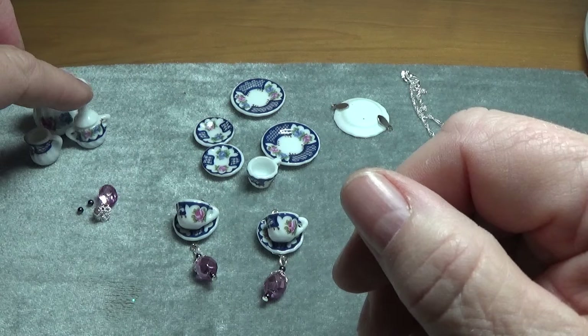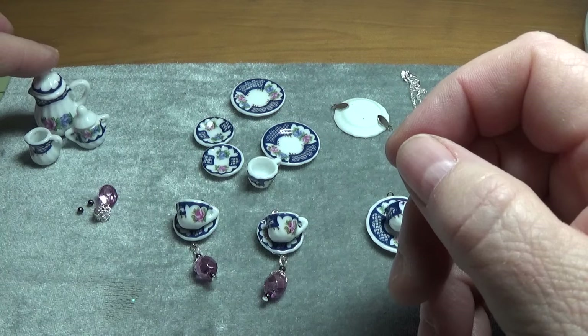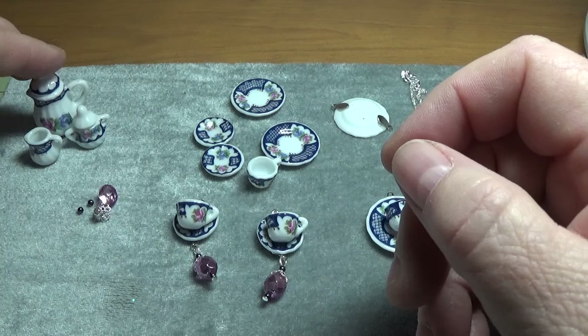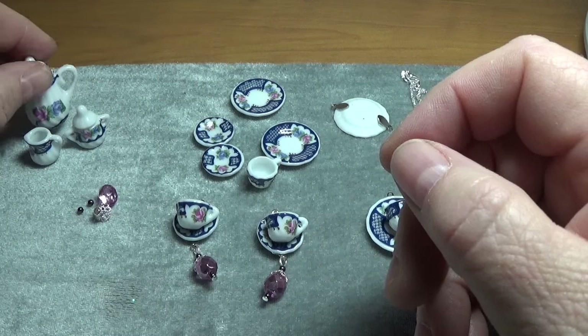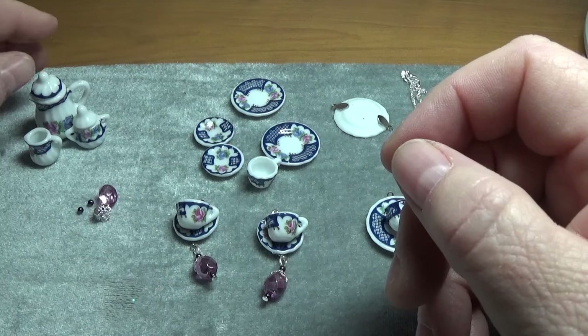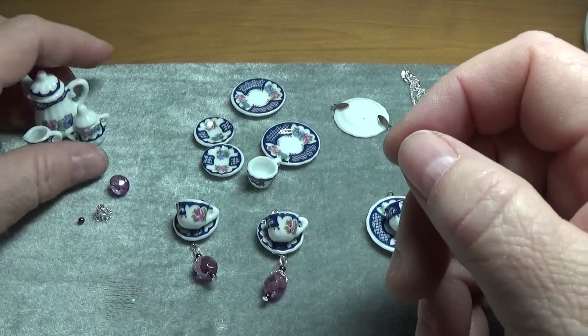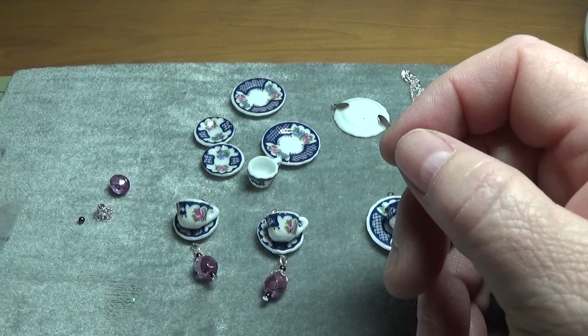However, I'm not going to be using these as charms — I'm going to be saving these. I was thinking of maybe making a little trinket box with real pretty pink roses on it, and maybe I could glue this onto the trinket box with E6000 or something like that. That might be cute. So I'm just going to save these and set them aside.